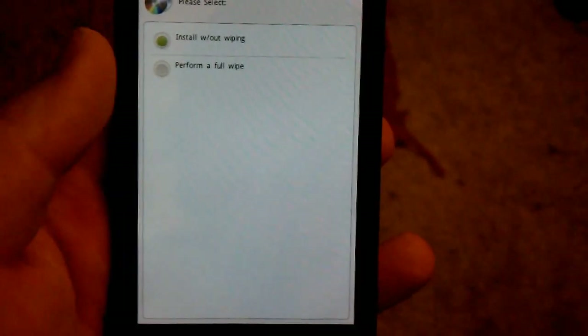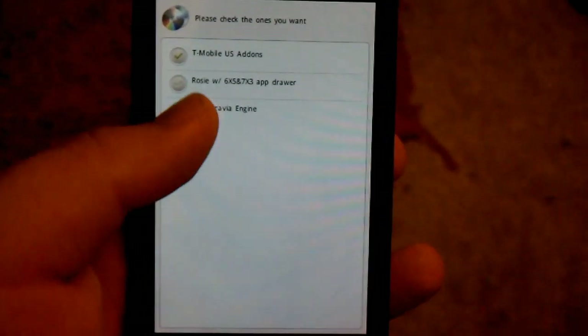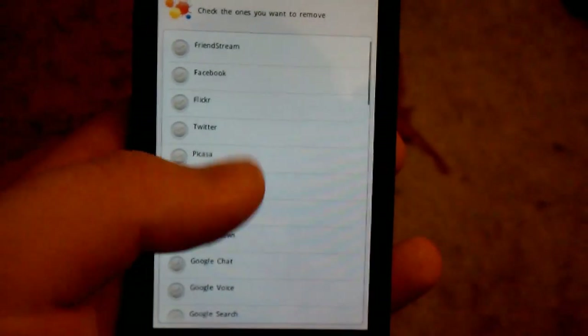HTC Sensation 4G. Performed full wipe. I want the US add-ons. I'm not sure if that helps, but...